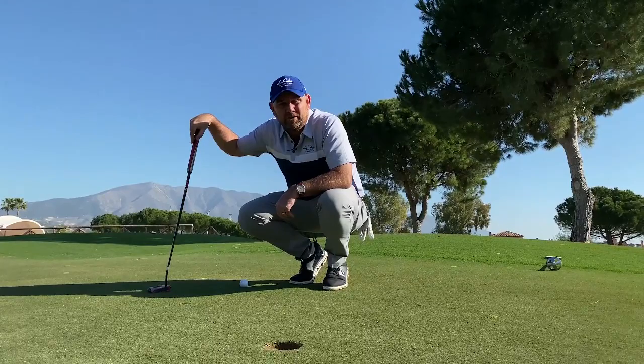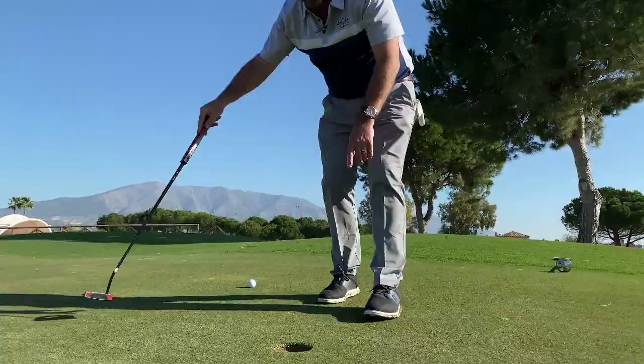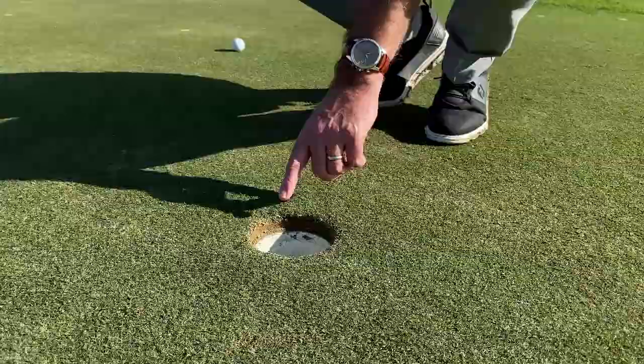A little tip for putting on Bermuda greens, as we have here at Asia. An important thing to do is, if you look at the hole, you can see this putt is a three foot putt, a little down the hill, pretty straight. You can see the difference in the hole — on this side it's absolutely perfect, but it's just a little rougher on this side. And that means the grain, the way the grass is growing, is growing a little left to right.